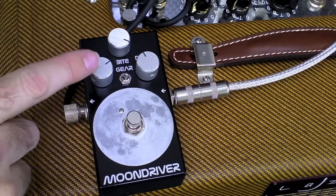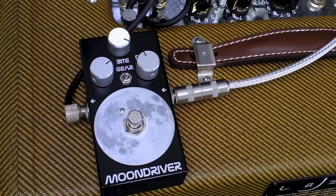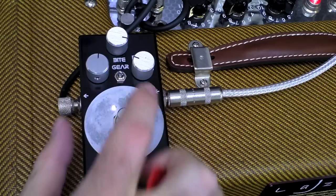So we have a volume which is marked as gas, the amount of gain which is marked as drive, and then bite which is the treble control. The middle switch here is a diode selection switch and there's a couple of different diode options.